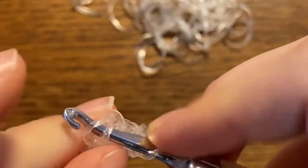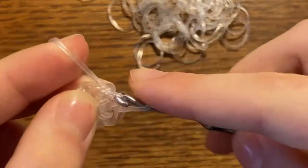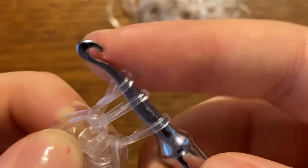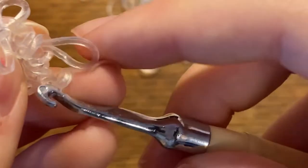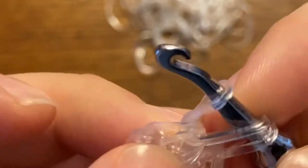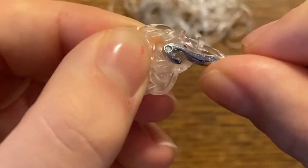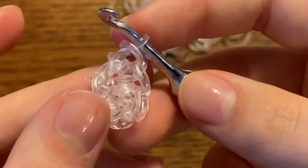For the next row, for the wings, we're going to be doing increases all the way around, and I'm going to show you what an increase is. An increase is when you go into the stitch, reclaim it onto your hook, and pull the front stitch through the back two stitches. That was a regular stitch — now you have to do one more of those into that same stitch. That's an increase: two single crochets into one stitch.